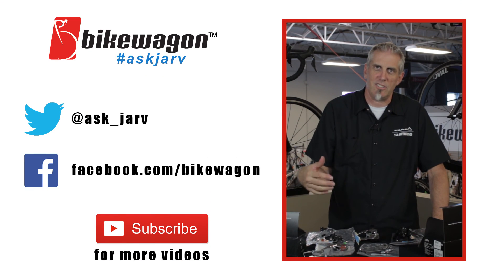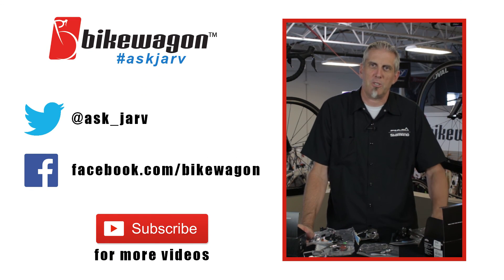If you have any other questions on this, just leave comments below, or you can email us at bikewagon.com or on Facebook with hashtag AskJARF.